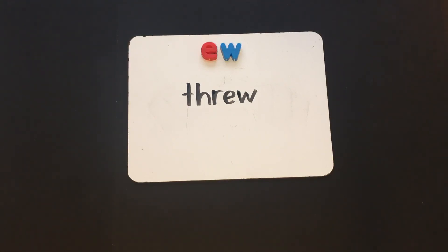Nice work today, friends. This was a Level J Phonics lesson focusing on the vowel team EW to say ooh. See you next time, friends. Bye.